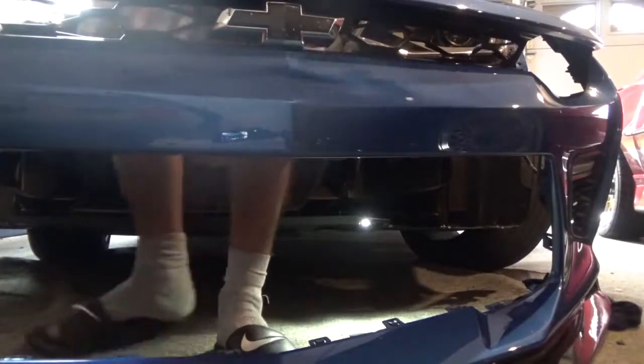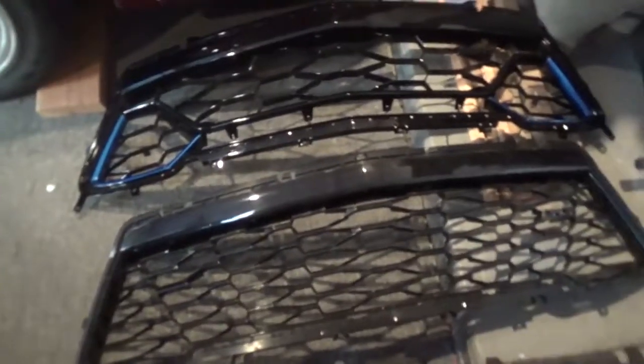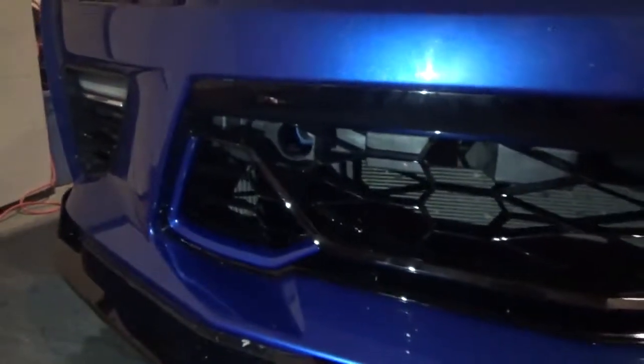And the grille is officially out — that old grille is all gone, ready to put in the new one. As you can see it's pretty much different — let's get it put on. After about 45 minutes of dealing with clips and trying to finagle them and get them in place, she is finally on. Can't really see it too good though, so let's get the bumper on and see how she looks with the bumper on. And she is officially on.